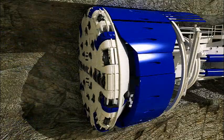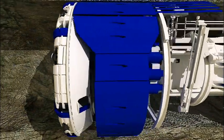Eventually, the disc cutters wear out. Cutters can be replaced from the front or the back of the cutter head.